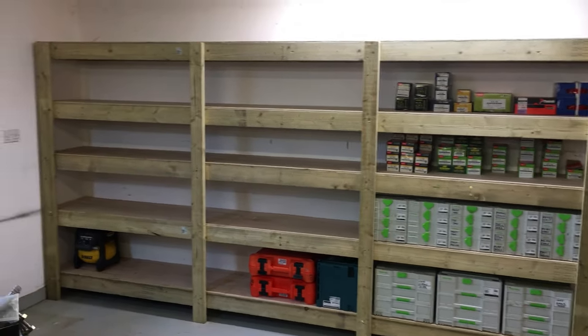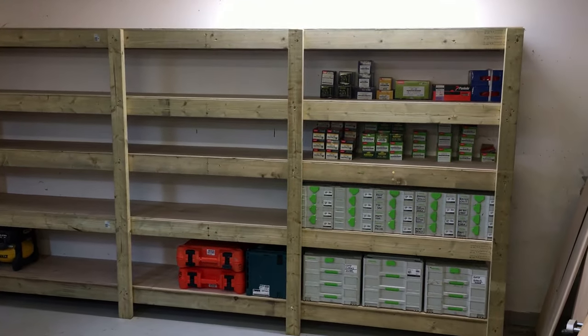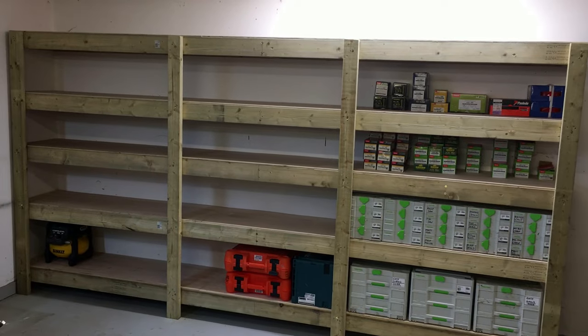Right guys, just completed these garage shelves. If you want to see how I made these, please watch the video. Thanks.